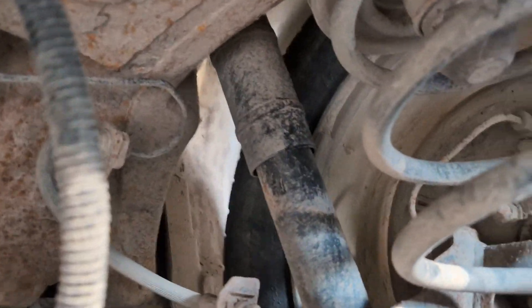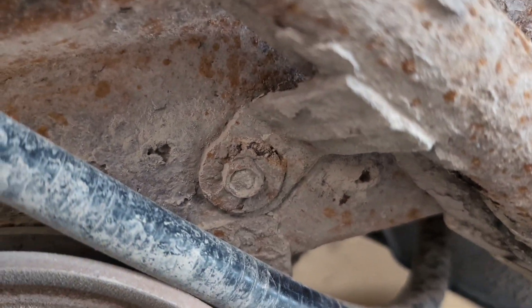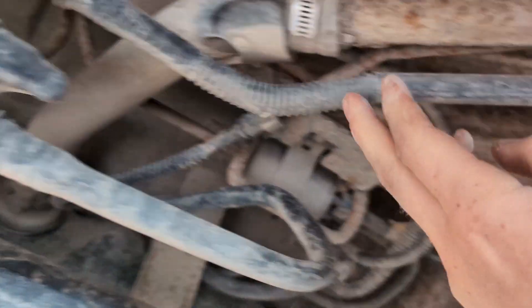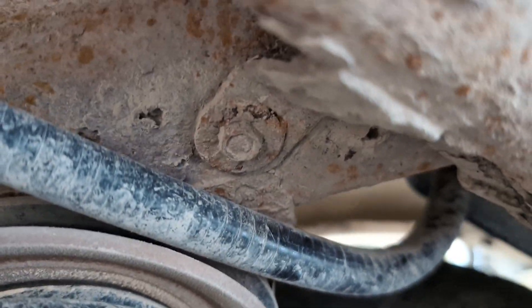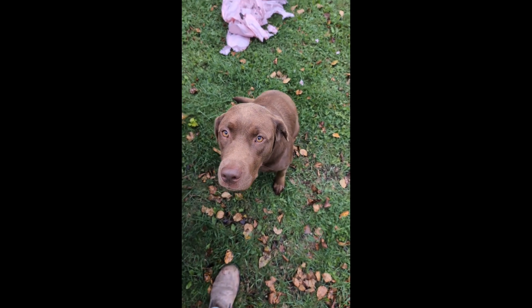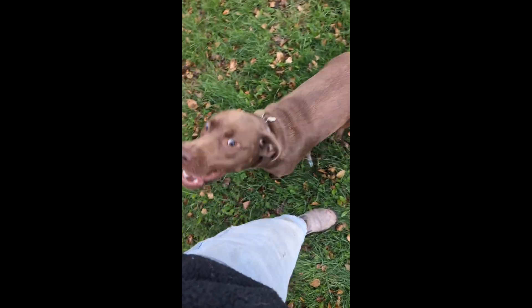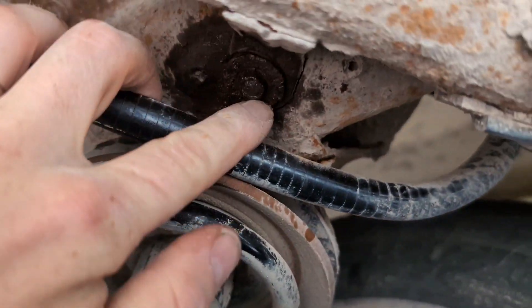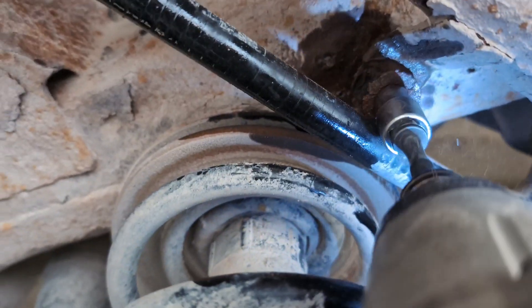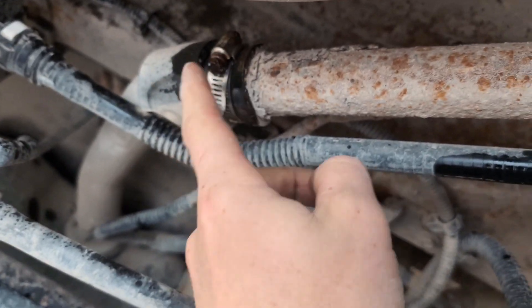Let's go underneath. So there should be one bolt right there — that looks nice and sketchy to deal with — and then just a hose clamp here. I've got to find the right socket, probably a 10mm, and maybe some penetrating oil and go from there. We've got the one bolt right here, 10mm. Put it in reverse — there we go. And then just this hose clamp here, and then we should be totally free.